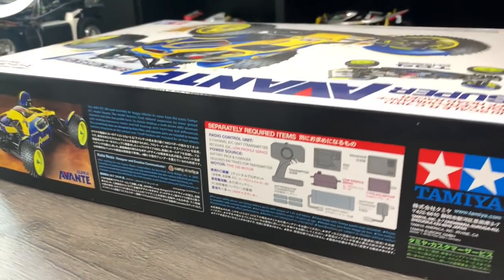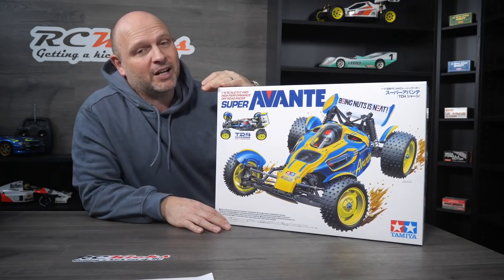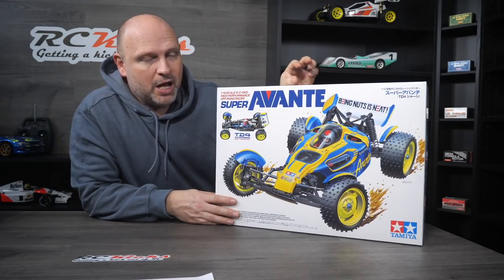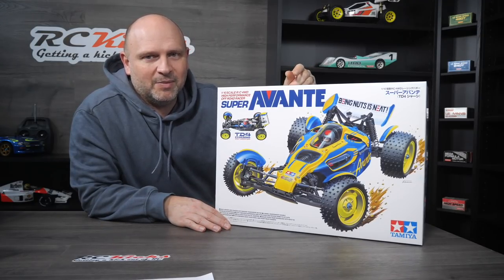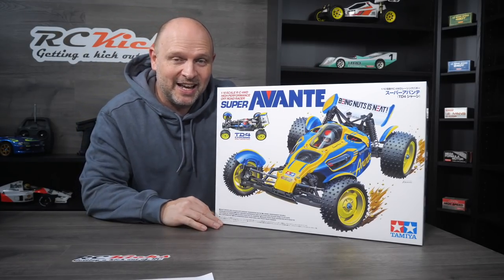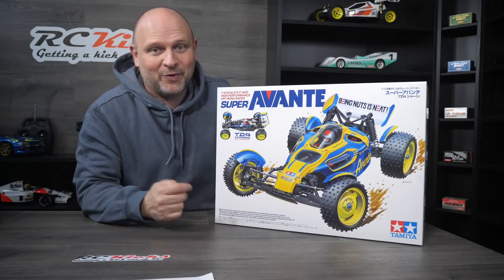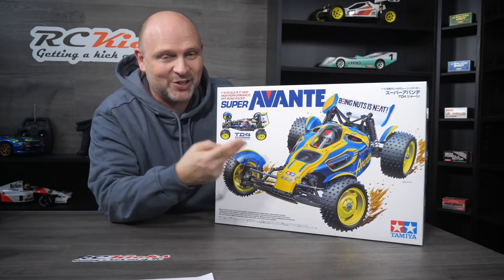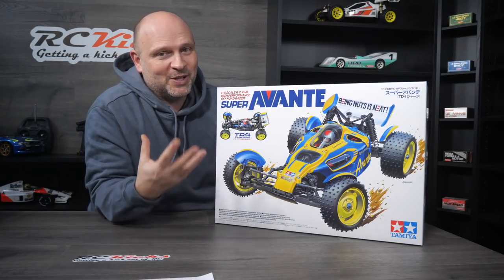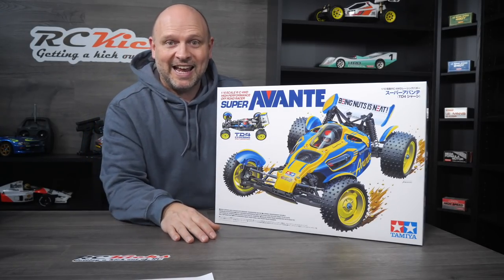As an avid Avanti collector, I just had to get the Super Avanti on the show. I'm trying to have one of everything, and I'm lucky enough to currently have all Avanti 1/10th buggy kits released. I still haven't finished my 2001 Avanti body yet, but it'll be on the show soon. Things are getting absolutely manic — there's so many projects as we build towards Christmas. Please like and subscribe as there are tons of builds coming: the Wild One, the truck, this build, a few RTRs, and the competition between the Dark Impact and the Ready to Runs.